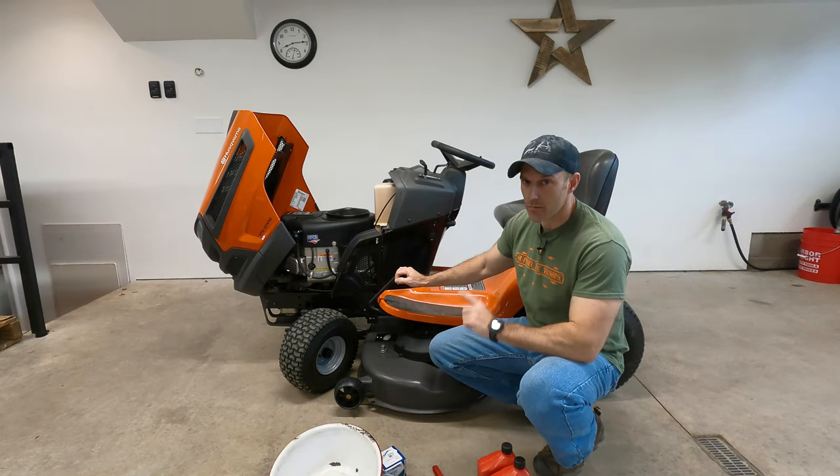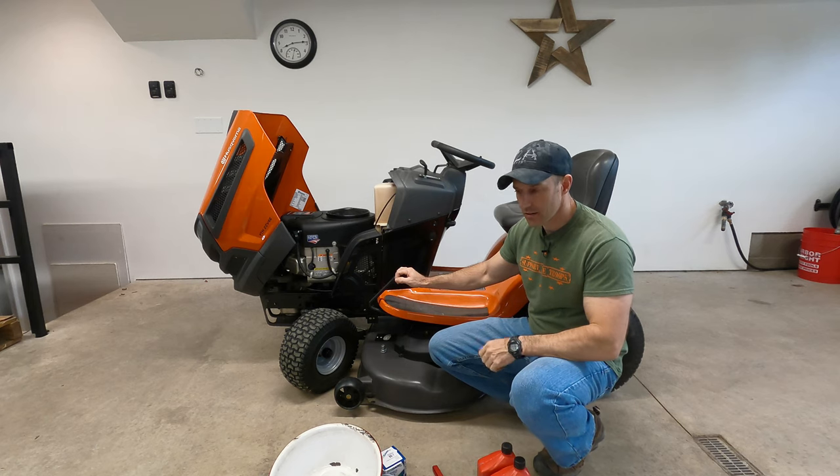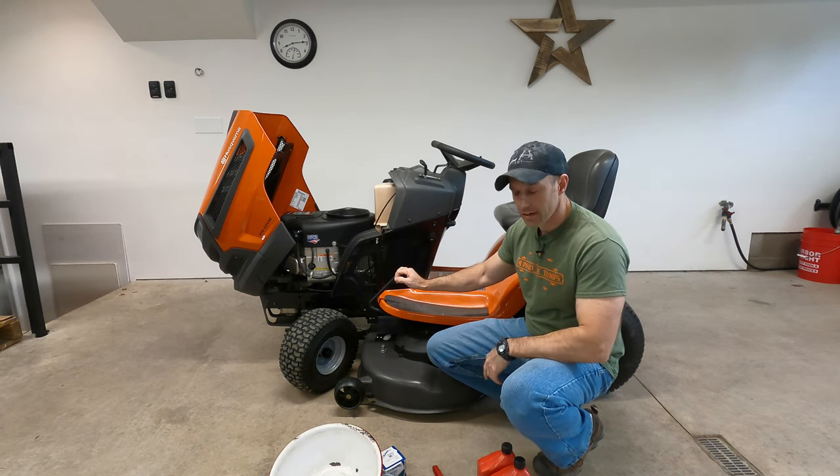I'm going to back this up, start it up, and back it out of my garage and let it warm up for about ten minutes, and then pull it back in here.